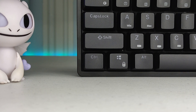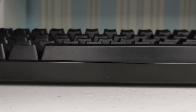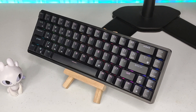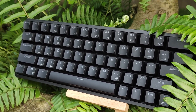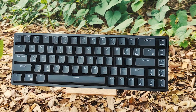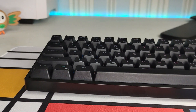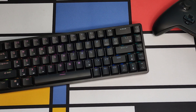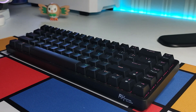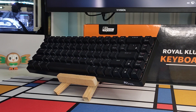To conclude, the Royal Kludge RKG68 isn't perfect but offers so much for its price point of 2,800 pesos or 56 USD. You get a keyboard with excellent build, great wireless performance, and features you'll normally find on more expensive keyboards like tri-mode connection, 2 USB pass-throughs, an aluminum plate, removable bezel, and 5-pin hotswap sockets. Whether you decide to get into modding or not, the RKG68 is a solid 65% keyboard to grab if you're after the best value for your money.